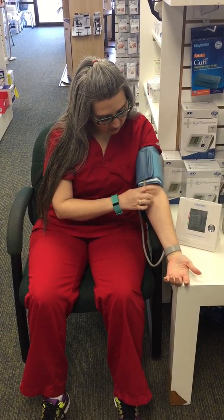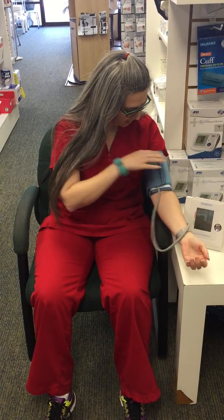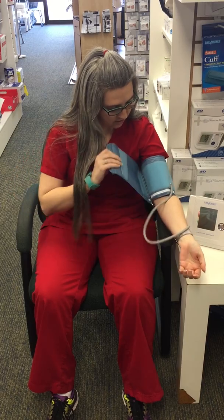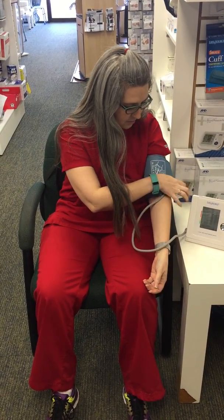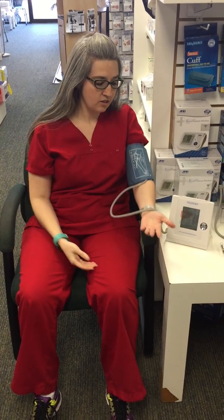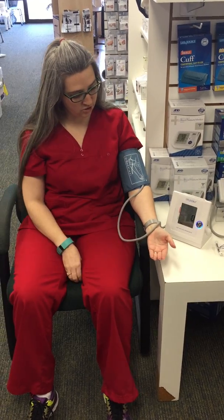Make sure that the cuff is right over that main artery — it's the same vessel they use when they're drawing your blood. Make sure you get it on there pretty snug, but not too tight; the machine will do the job for you. Have your arm at rest and then push the button to start the machine.